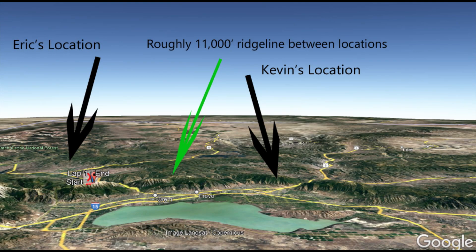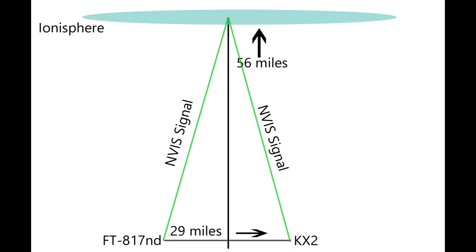Hey everyone, welcome back to Backcountry Radio. Tonight I wanted to talk about NVIS communication. And I know some of you have seen the preview that I put out just a couple of days ago. But this is a conversation that Kevin, K7SW, and I decided we want to put together as an experiment. Near-vertical incidence skywave is a really important communication tool — for emergency communication, backcountry communication, and it's also a lot of fun.